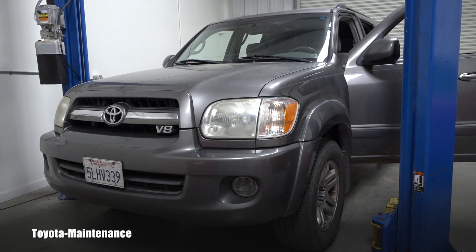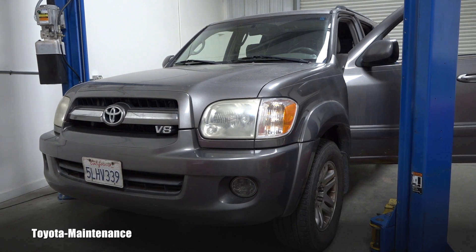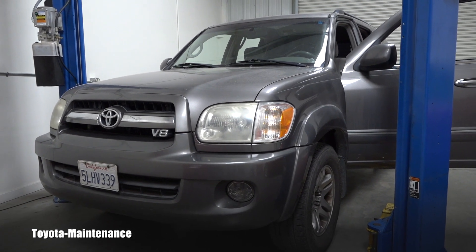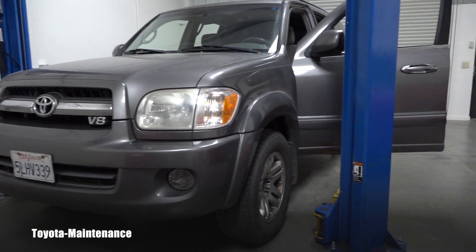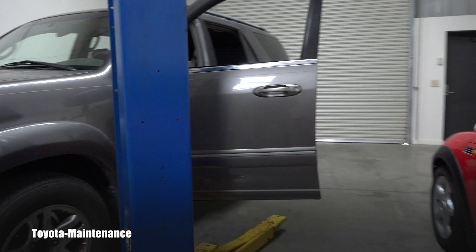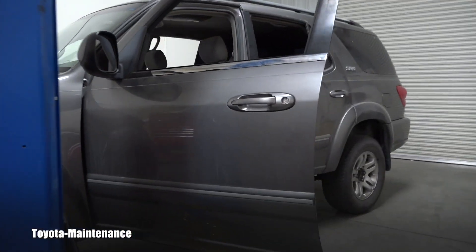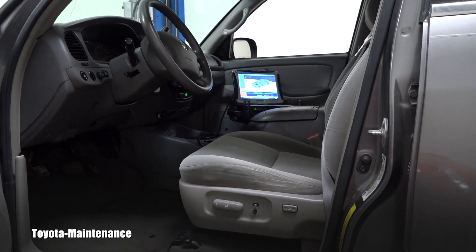Hello friend, welcome back to the Toyota maintenance channel. You all know this 2005 Sequoia which I recently purchased just a few days ago. I have a new Techstream, so let's go and see together how you perform a health check on this Sequoia.